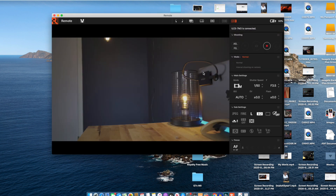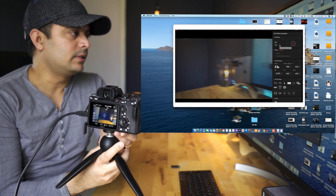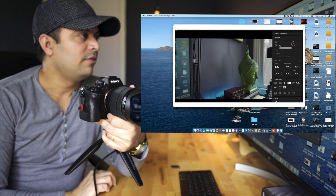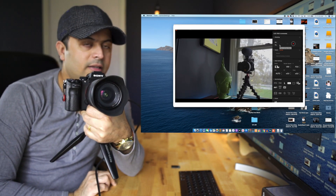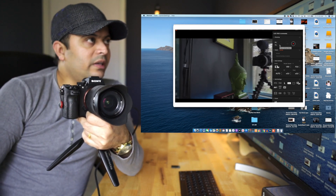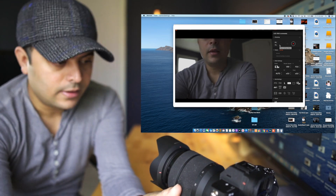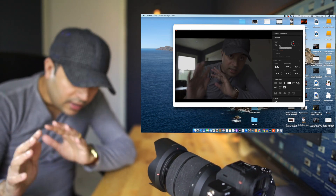Once the camera is connected, you should be able to see whatever the camera is seeing on your computer screen, and from there you can remote control the camera. Now it's connected — so what this camera is seeing is what you see on the screen. Let me put it here and say hi!